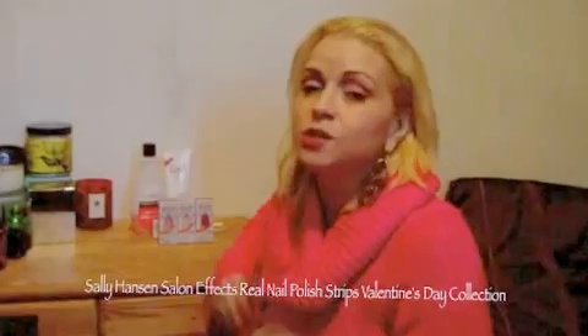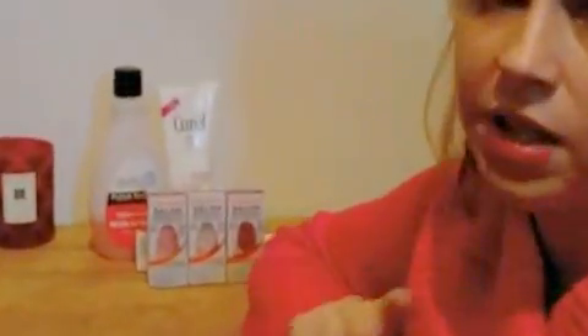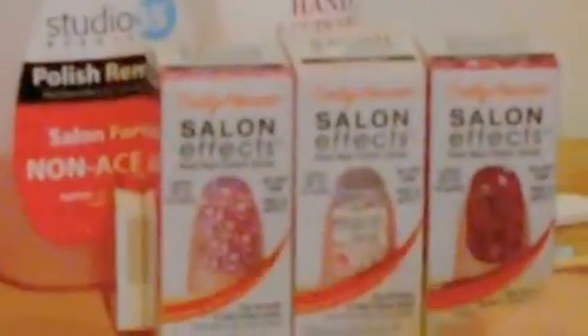Hey guys, it's Celia from Sicker Than Average. It's almost Valentine's Day, so I want to tell you about the new Sally Hansen Salon FX Real Nail Polish Strips. They're super popular by now and we've read about them time and time again. For each special occasion, they keep coming up with new fun designs. And of course, they have some new prints limited edition for Valentine's Day. There are five different designs, and right here I'm showing you three of them.